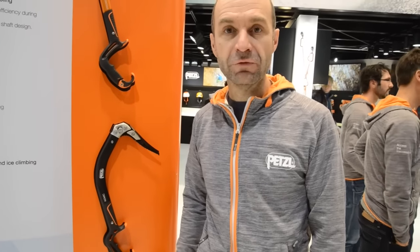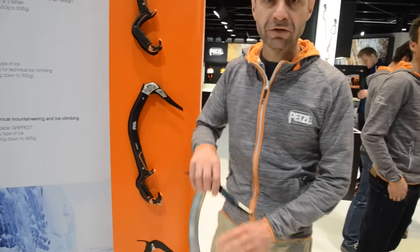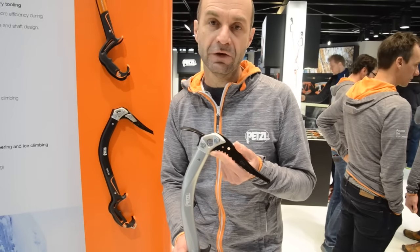Hello, my name is Pierre. We are on Petalbooth to present you the new range of ice tools for July 18. First we will try with the new Quark. The Quark is a very versatile tool for Alpine mostly and low angle ice.